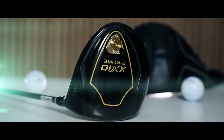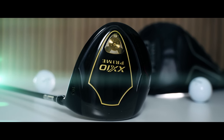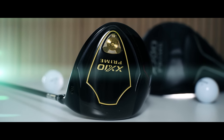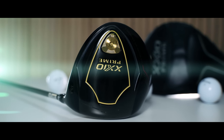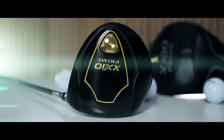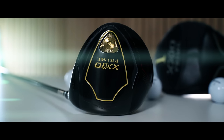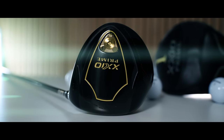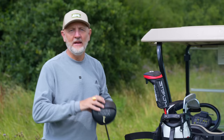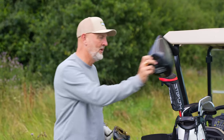The driver featured in today's video is the most expensive driver ever tested on this channel — I am almost scared to hit what is effectively a thousand dollar driver. There is of course the idea that a driver costing that much is not going to be accessible for many golfers. So before we go any further, one question needs answering: why feature it? Well, quite simply, you're going to want to know what makes this driver twice as much as many of the rest out there.